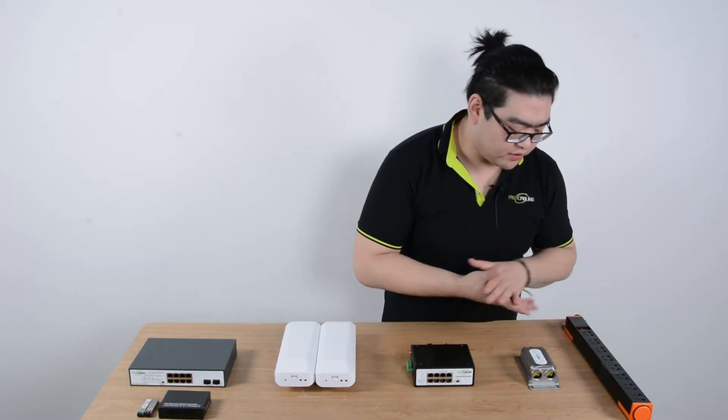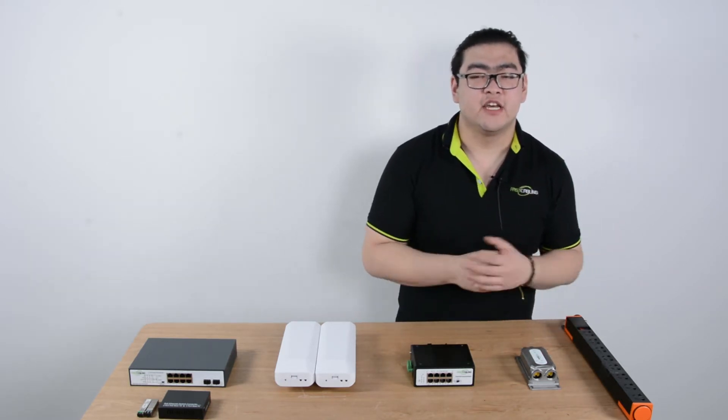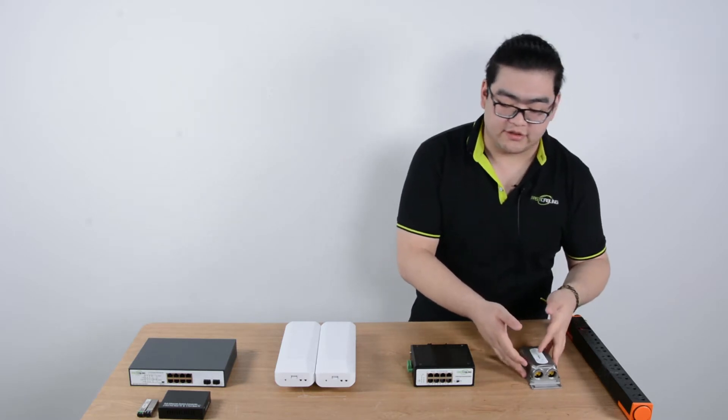This one supports PoE+, so the remaining power is good enough to connect to most cameras. And if we want to get more than 100 meters, we can daisy chain PoE extenders to simply add it up, and we can get up to 500 meters, because that's the limit for a regular PoE extender.